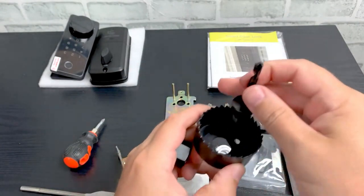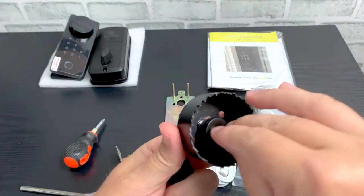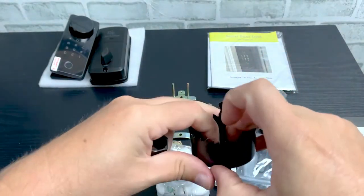Assemble the hole saw by inserting the drill bit, then secure it in place with the retention nut.